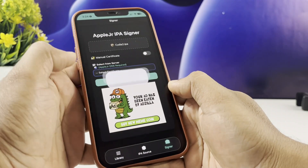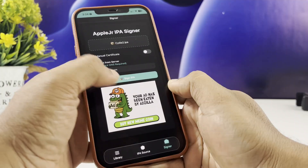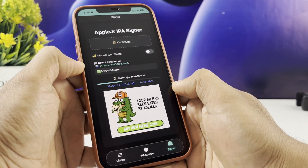After you've uploaded the IPA, the next step is to pick a certificate. You can upload your own if you have one, or simply choose one from the server — whichever works best for you.